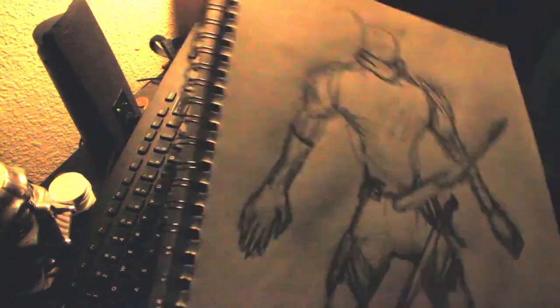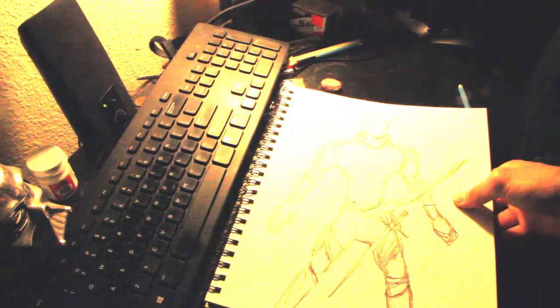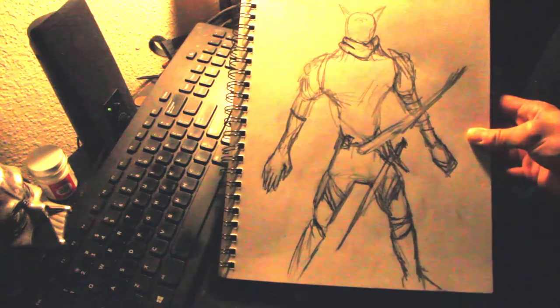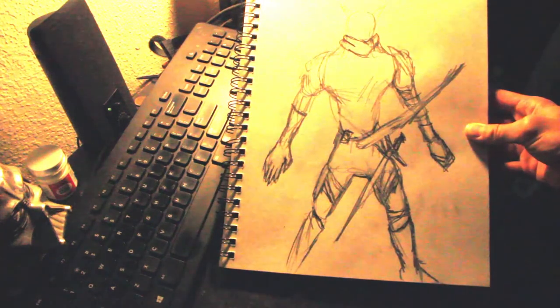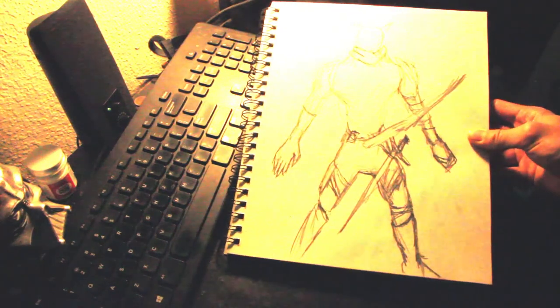I hope you guys keep up with these videos. This is my new channel — I'm just starting things fresh. I was thinking of just continuing stop-motion animations on my other channel, but here I want to do things a little differently: behind the scenes, showing how it's made. Hopefully it shows people what the process is.